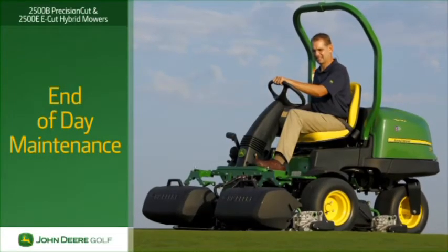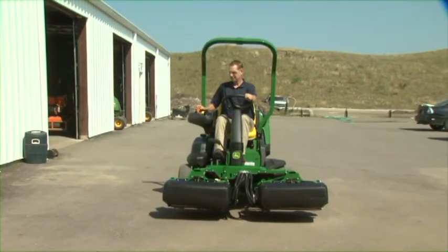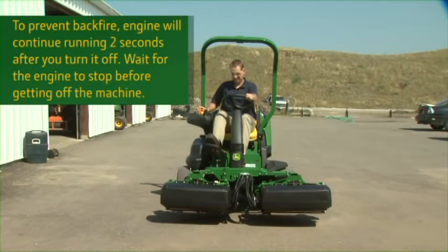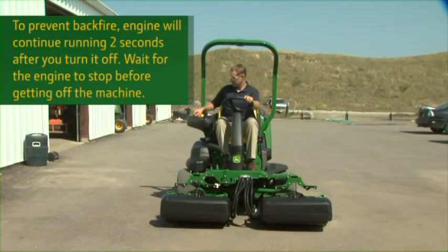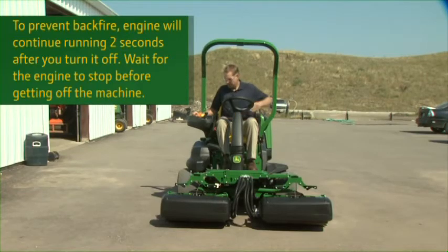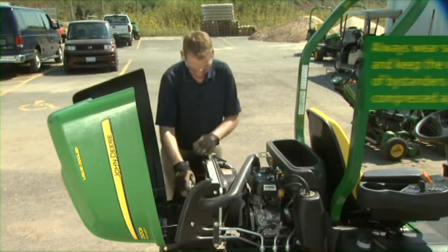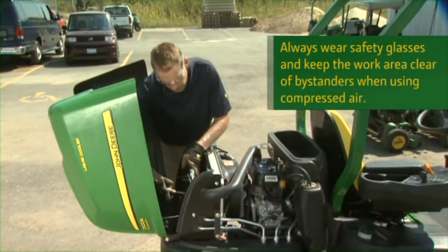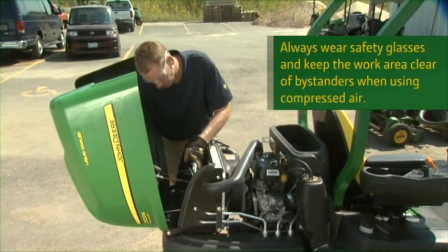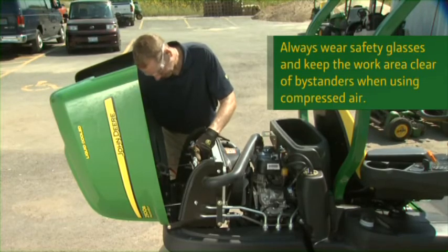After the day's mowing, there is some simple maintenance to be done. Stop safely on level ground, set the parking brake, lower the cutting units, throttle the engine down and let it idle for a short time to cool. Then turn the engine off and remove the key from the ignition. When the engine is cool, open the hood and use low-pressure compressed air to clean the radiator and oil cooler. Water could cause grass material to cake between the fins, so blow parallel to the fins to prevent damage.